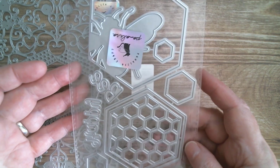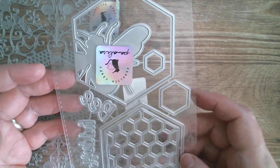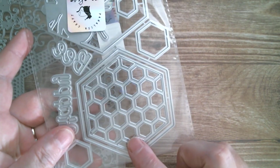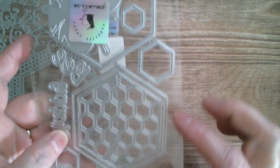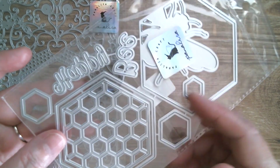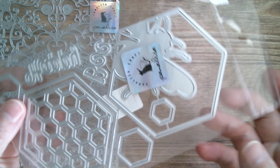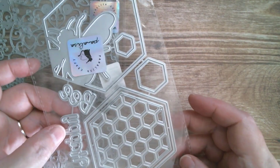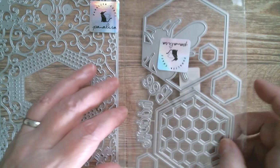Next up is bee-themed, and I think that's just absolutely gorgeous. You've got a bee that cuts in, you've got a honeycomb panel and a frame, you've got smaller honeycomb shapes, you've got 'bee happy' as a sentiment there. That's a really lovely one — we're going to be using that one.